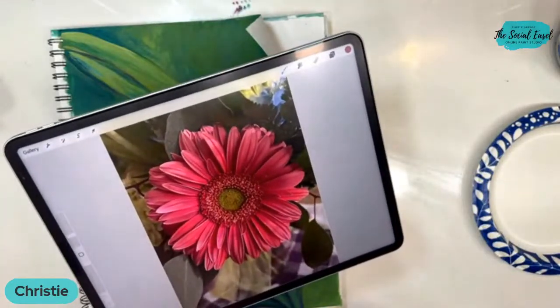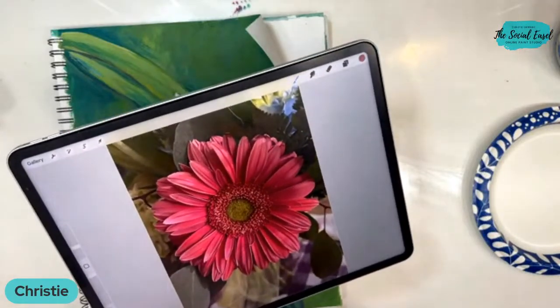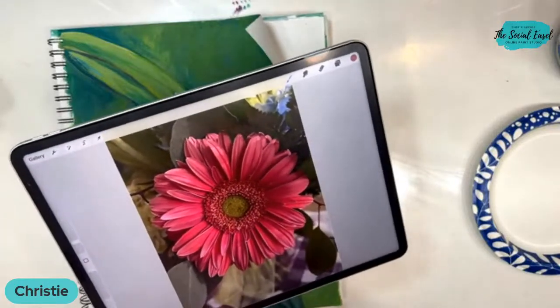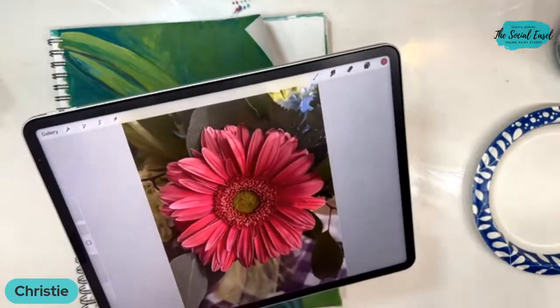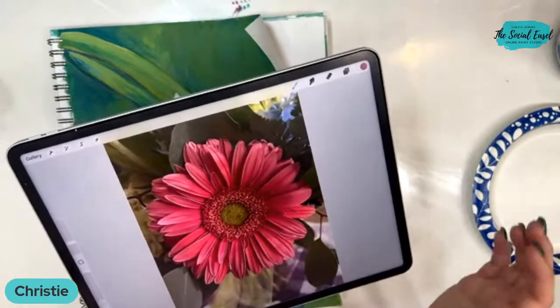You may have seen my live a few weeks ago when I attempted to do this, and everything that could go wrong in that live went wrong. So we are redoing it and doing a gerber daisy again today. I had interruptions, I had to go pick soap up from school — it was like all the things.